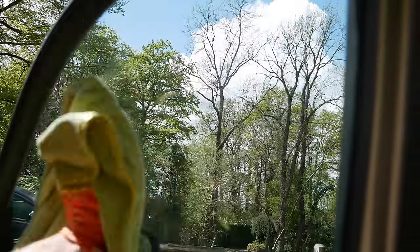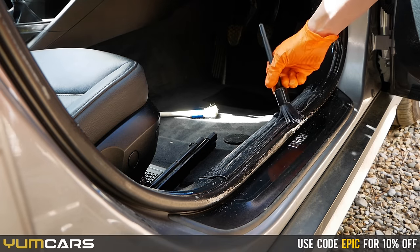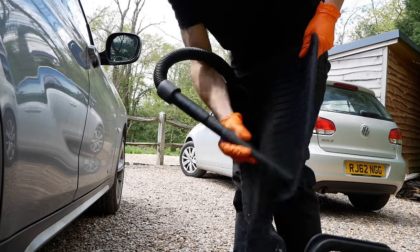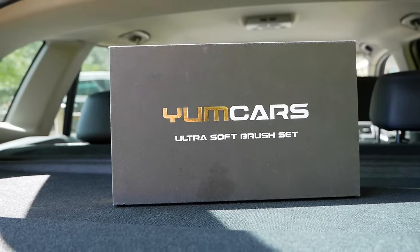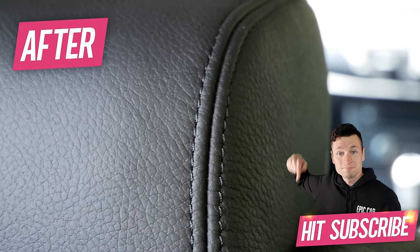Dressing the plastics is the very last thing I carry out in a basic interior valet. Because Yum Interior is that good you don't always need to dress on top unless it's something you prefer. It's anti-static so it reduces the chances of dust clinging onto the trim. There you have it — you don't need loads of chemicals, just a couple of products, a few brushes, and a few cloths for a great general interior valet. For more in-depth videos covering wet vacuum, steam cleaning, and the power drill, hit subscribe, turn on bell notifications, and stay tuned — our next video is coming in the next few days!